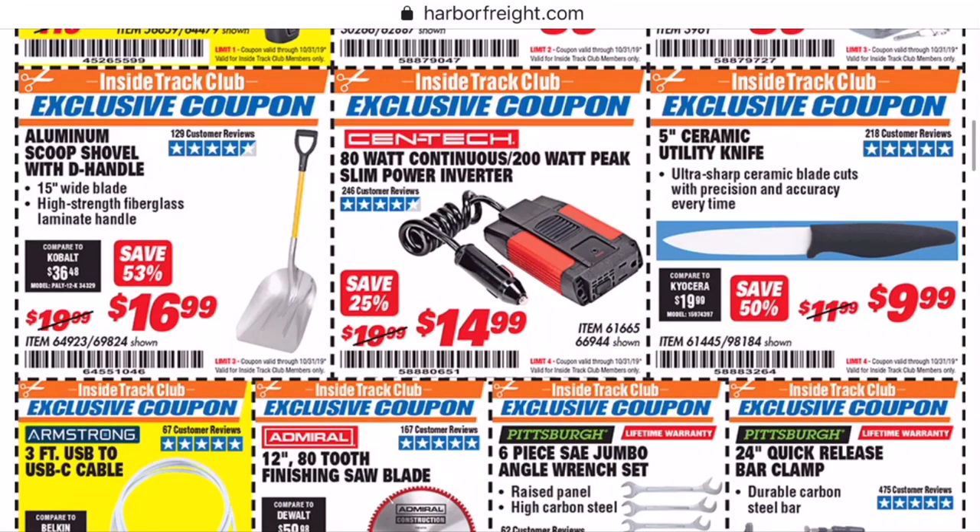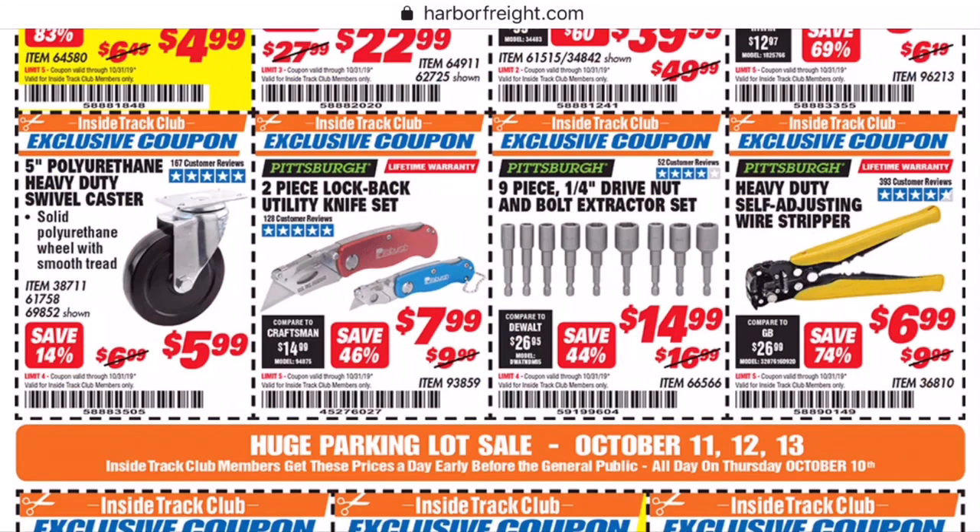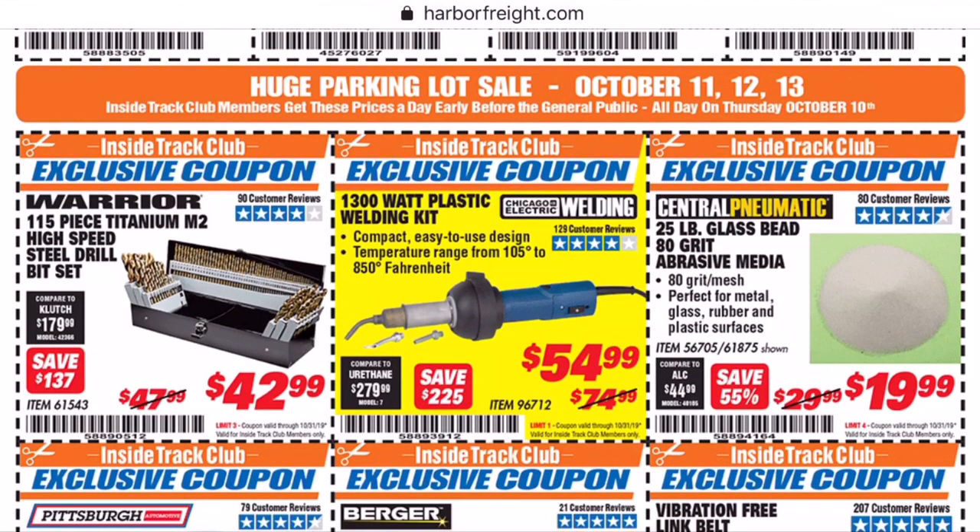The next four coupons got glossed over, but I want to bring up a picture of them. This bar clamp proves a very good point. At $3.99, you're getting about 35% off the normal price. But what makes Inside Track Club worth it is I can go in there and buy five at a time, which I have done before — that is why I have a lot of my clamps. In one trip, you save $10, which is half the cost of a one-year membership right there.